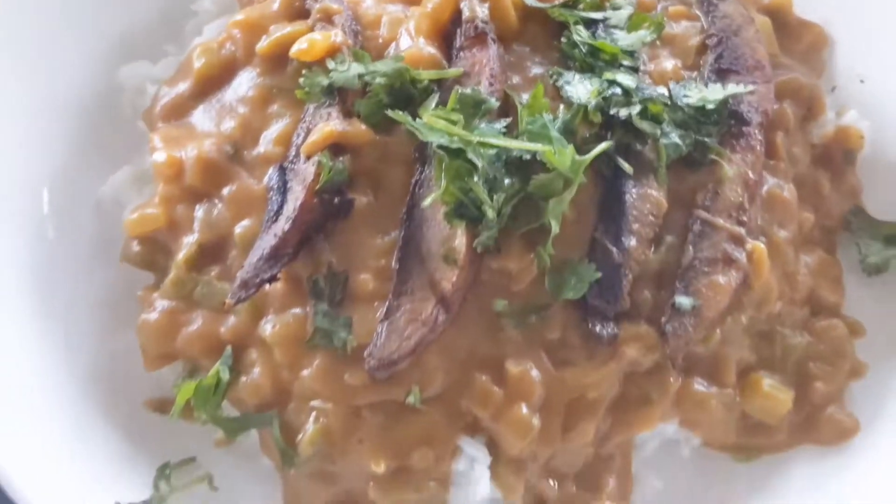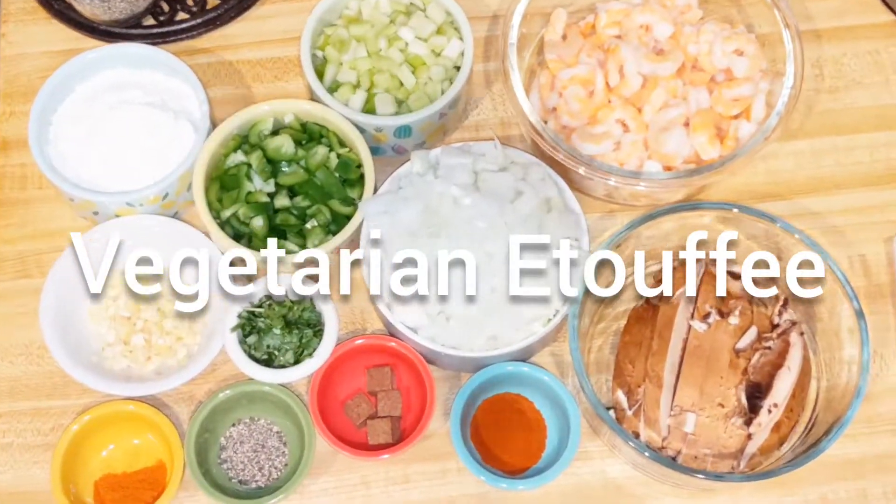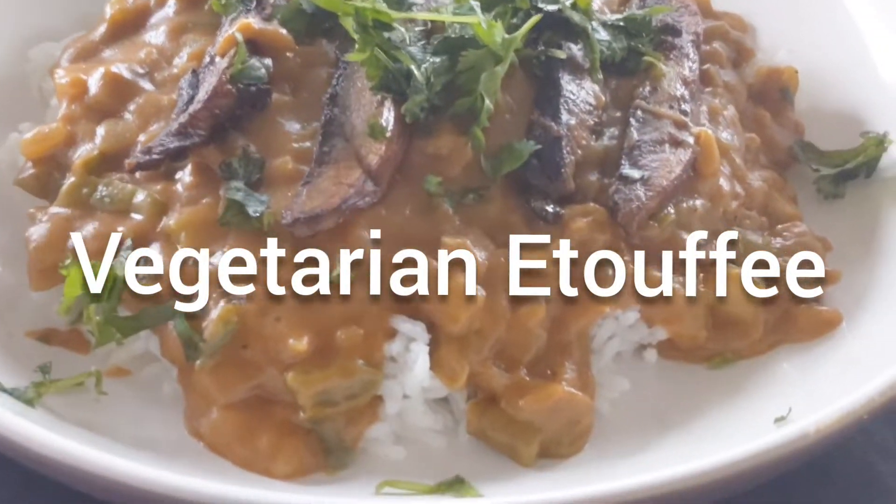How do I turn this into this? This into this etouffee? Coming up.